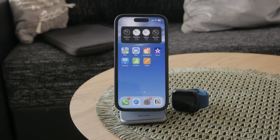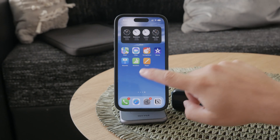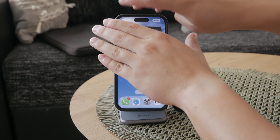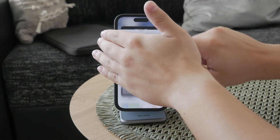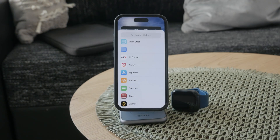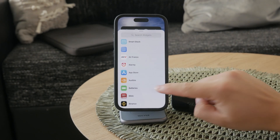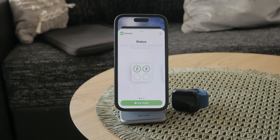To start, press and hold anywhere on your iPhone's screen to enter edit mode. Once you're in edit mode, you'll see a plus icon appear in the top left corner of the screen. Tap this plus icon to open the widget gallery. In the widget gallery, scroll through the options until you find the battery widget.